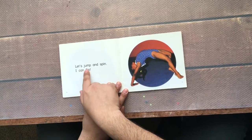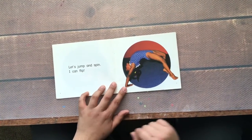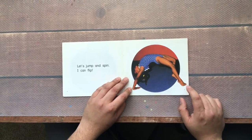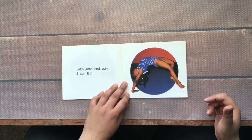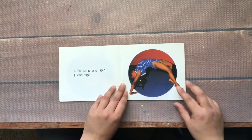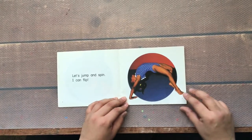Let's jump and spin. I can flip. Look at her — she is flexible, like an elastic girl. I think she is doing a back flip, a back handstand flip maybe. I'm not sure. I don't know much about flips, but I do know it is good exercise.